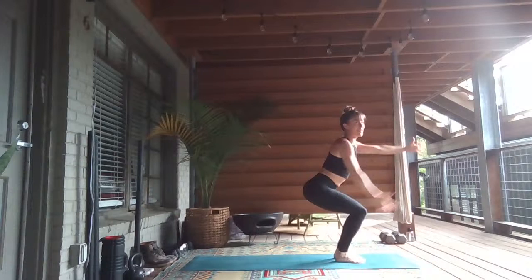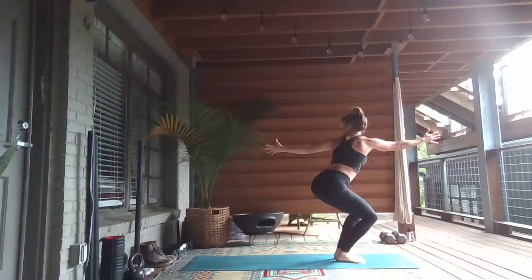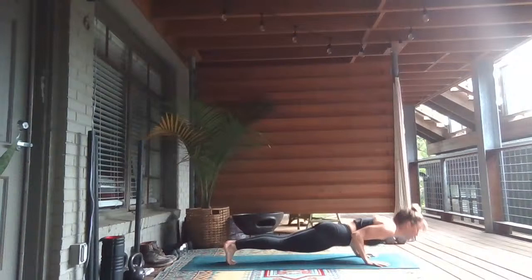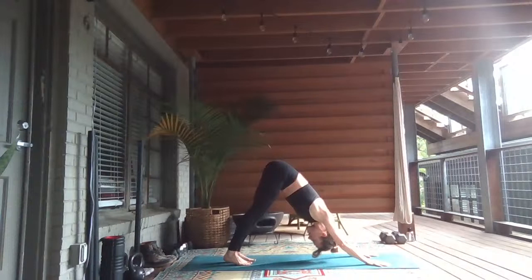Inhale, sit tall. Exhale, sweep your right arm back. Inhale, reach up. Exhale, sweep the left arm back. Inhale, reach high. Exhale, forward fold. Inhale, lengthen the low back. Exhale, chaturanga. Inhale, urdhva mukha — upward facing dog. Exhale, downward facing dog.